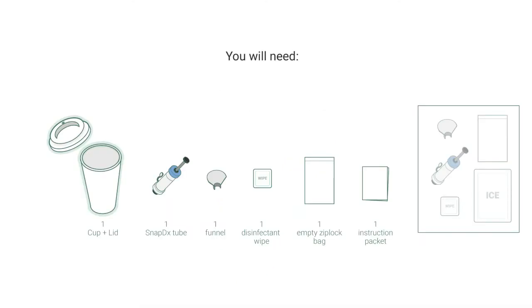When you are ready to begin, find a good, clean, flat surface, then open the cup lid to remove the kit components. You will need one of each of these items to conduct this test. Keep the remaining items in the refrigerator and not a freezer.